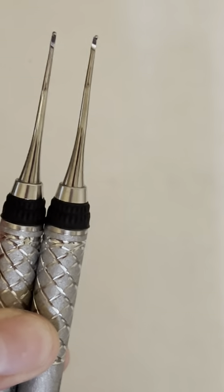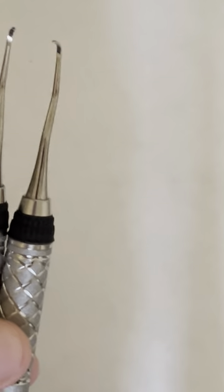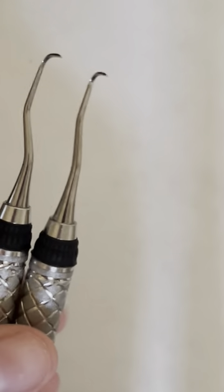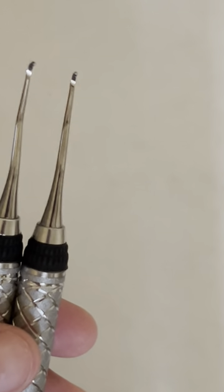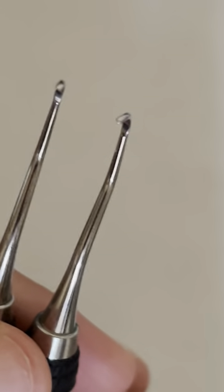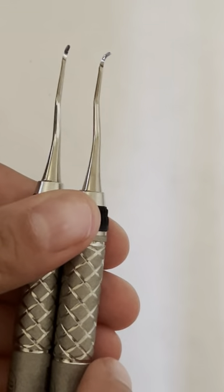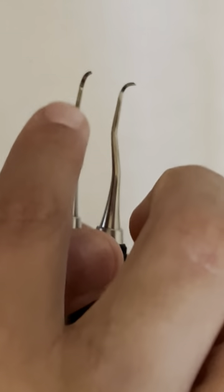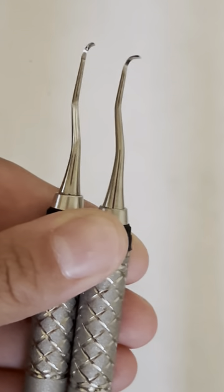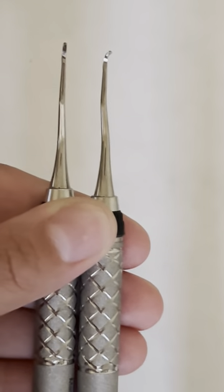Looking at the Gracey 1/2 versus 5/6 — I think the 1/2 looks the tiniest bit shorter. Even on this side when you look at it, it looks shorter. I think the terminal end on the 5/6 is a little bit bigger than the 1/2. Even if you look at it this way, I think 1/2 is shorter than the 5/6.